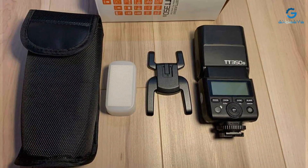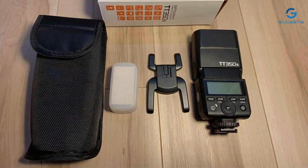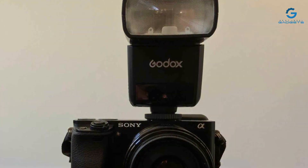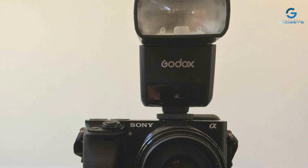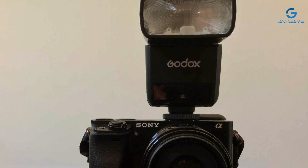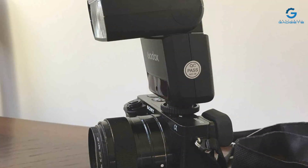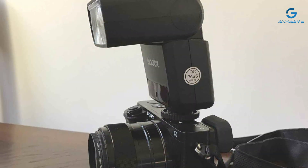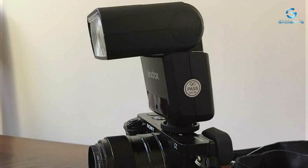This flash excels in usability, thanks to its intuitive controls and LCD display, which make adjusting settings a breeze. It supports both TTL (through the lens) metering and manual control, catering to both beginners and seasoned professionals. The Godox TT350S also offers wireless control capabilities, allowing you to use it off-camera for more creative lighting setups.